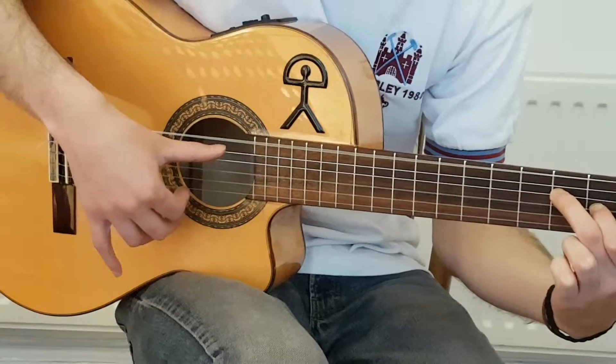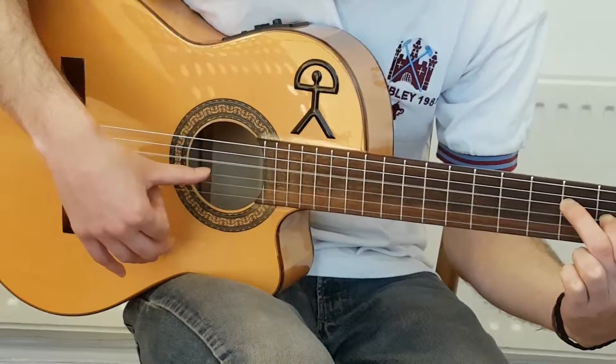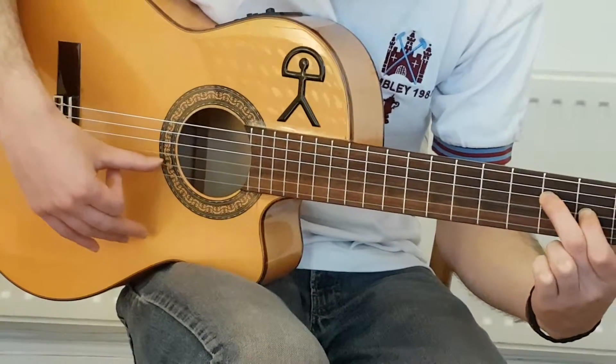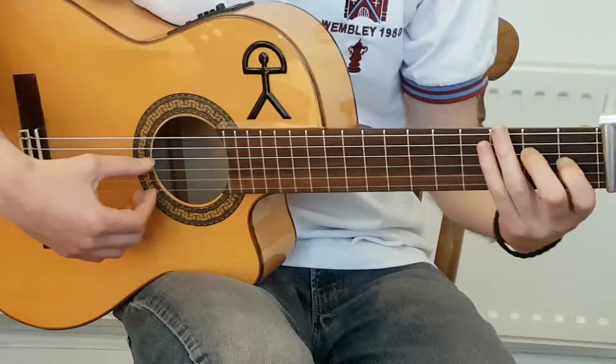Now I'm doing ten with the thumb, index is playing and jump to the fourth string — eleven — and then for the twelfth beat I'm playing the top two strings with a golpe. You play that through twice.